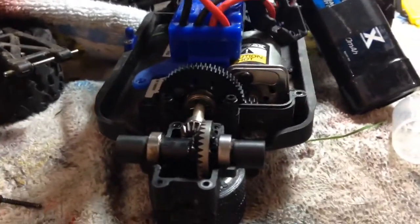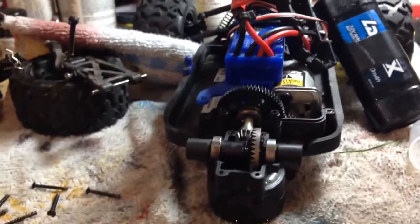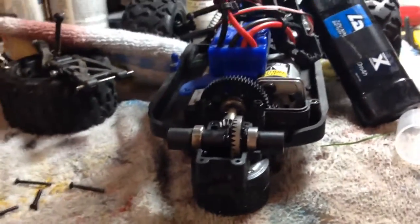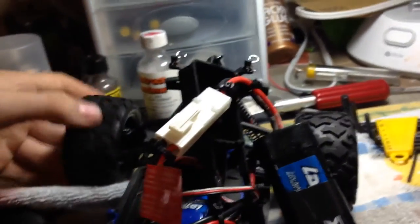I was looking around on YouTube and there was really no video showing how to lock a differential in a Traxxas 1/18th scale. This is the Keaton Latraxx 1/18th scale crawler. In the front I still have an unlocked differential — one wheel spins and the other one doesn't.